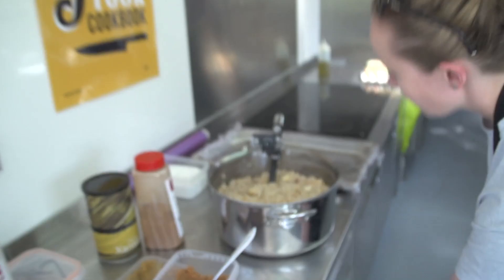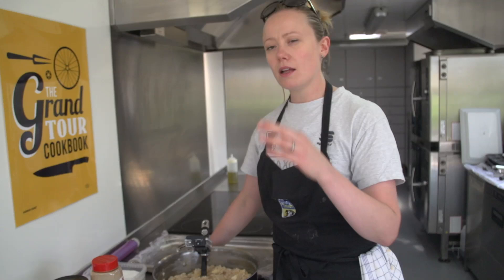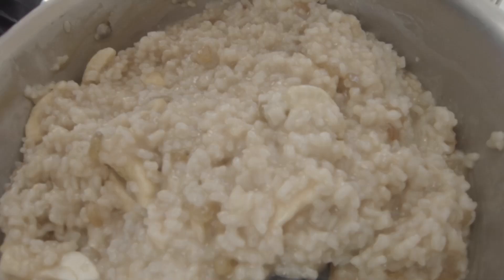With something like this, you want to make it a little sweeter than you like it when it's warm, because when it cools down the flavor will be a little less intense. I'm going to give it a little bit more salt and it definitely needs more sugar — this is a big portion.